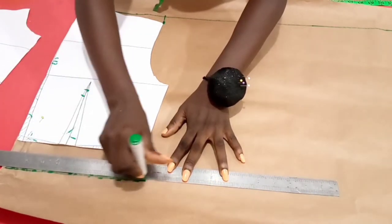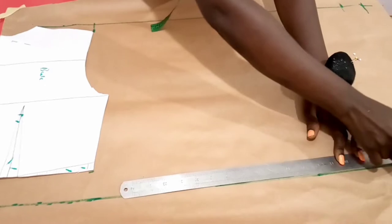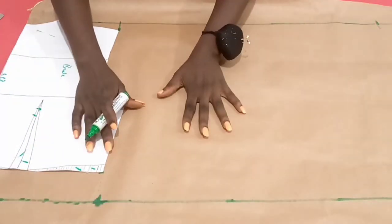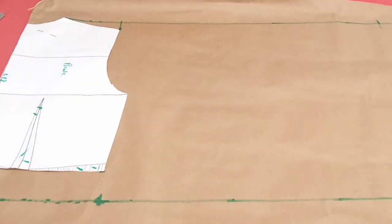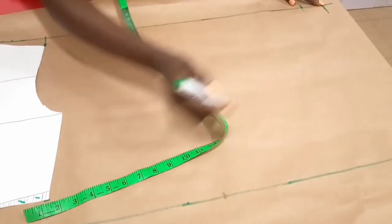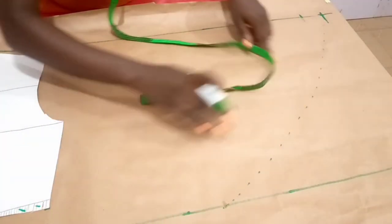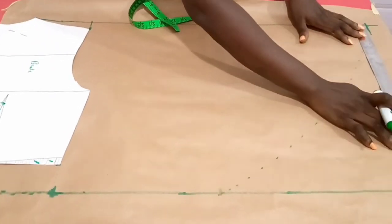I'll simply square the pattern — just a straight line, just like we did the shoulder line. Having done this, I'll be using the waist measurement to create and mark the point. The next thing is to determine the fullness we want around the waistline. From this point, you could measure about 10 inches extra or more, then link from that point back to this region. That's one way to go about the design. And if you do not want to reduce the fullness, you could use the entire width by simply squaring down from the shoulder line.